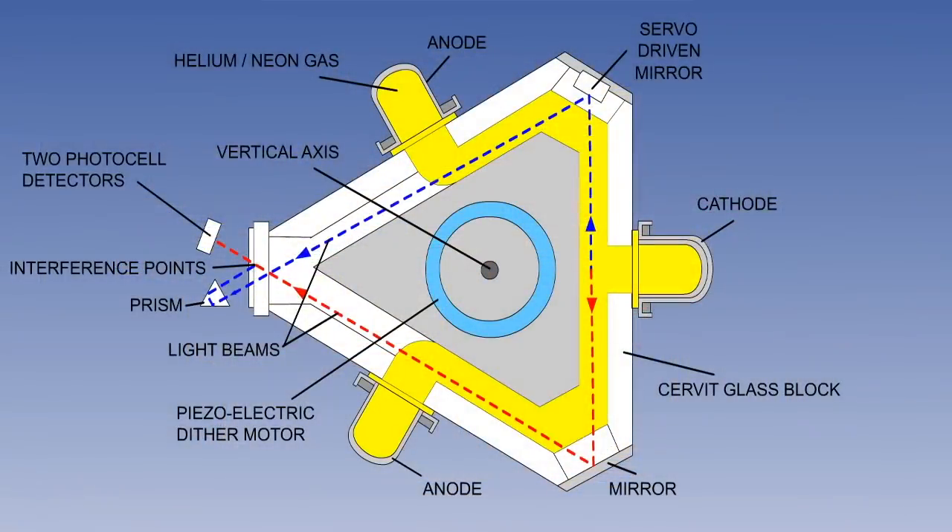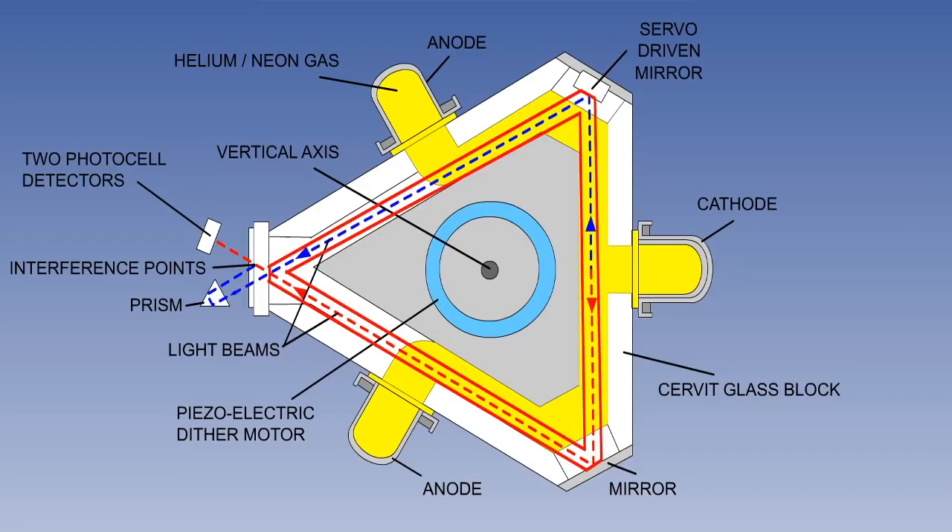The ring laser gyro utilizes the Sagnac effect. It is basically a triangular glass prism containing drilled tubular cavities. This is a cathode — its function is to emit photons, which are minute particles of light. There are two anodes which are of opposite electrical polarity to the cathode. A large potential difference is maintained between the cathode and both anodes, which causes the photons to be powerfully attracted towards the anodes. The potential difference between the cathode and each of the anodes is the same, and so the photons are equally attracted to both. The light therefore divides, approximately half of it travelling clockwise and half anticlockwise. The drilled tubular cavities are filled with a helium and neon gas mixture, which acts as a conducting medium, and so the light is channelled down these specific paths.